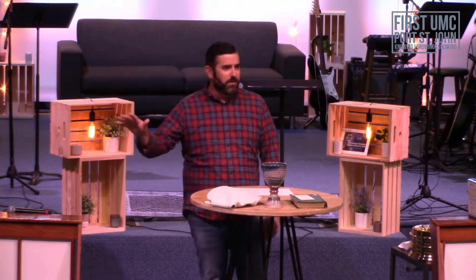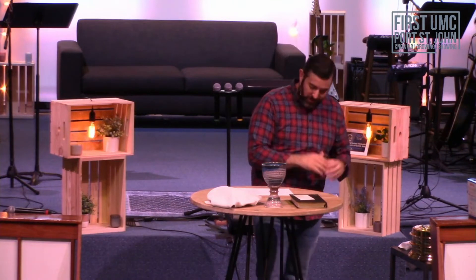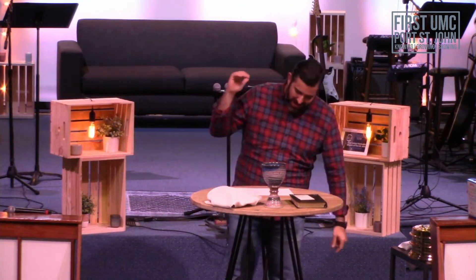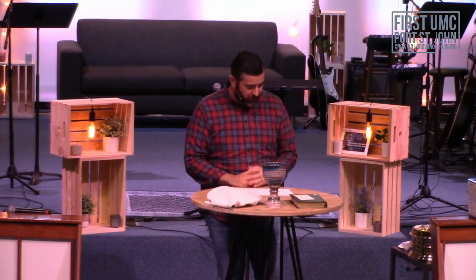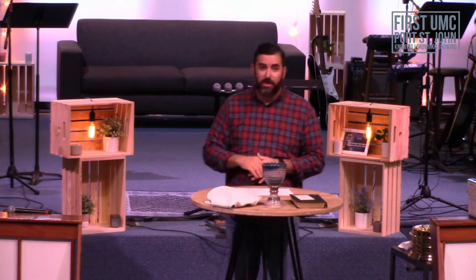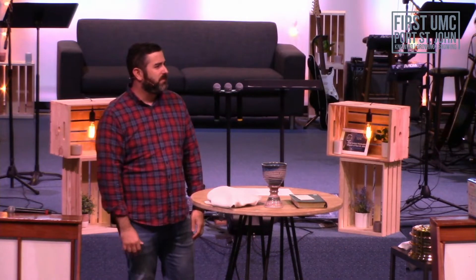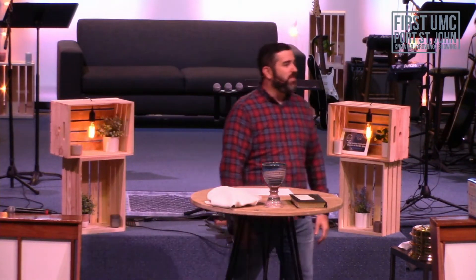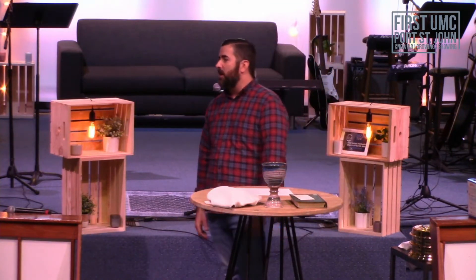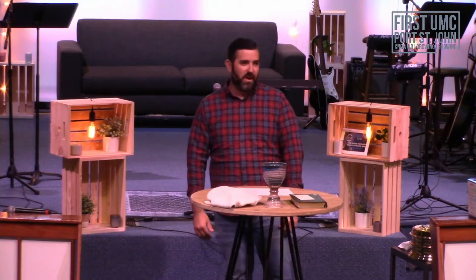Am I talking to anybody this morning? This morning we're going to be wrestling with the idea of priority. Because let's be honest, church family — when it comes to our priorities, for some of us, we don't always start and end with God. The first thing we think about in the morning becomes the most important thing we think about all day, and for some of us, it's not God.